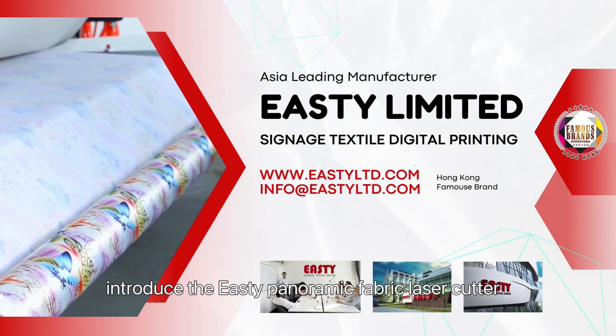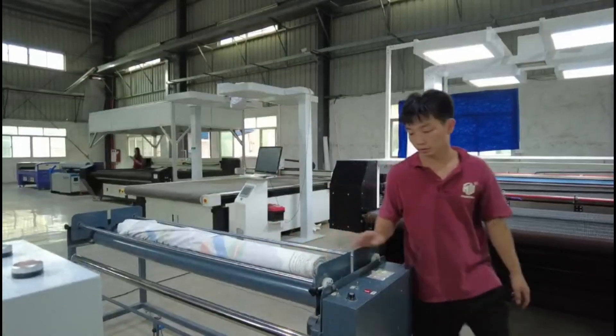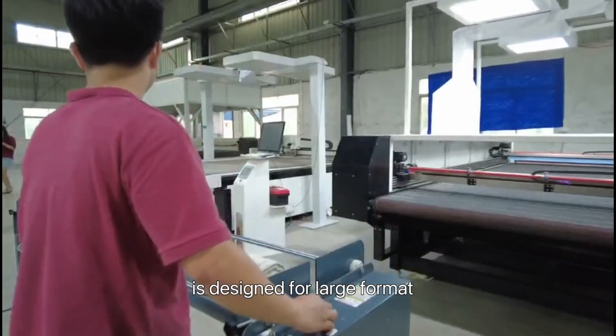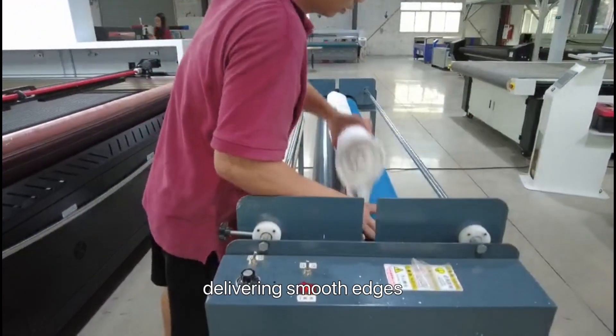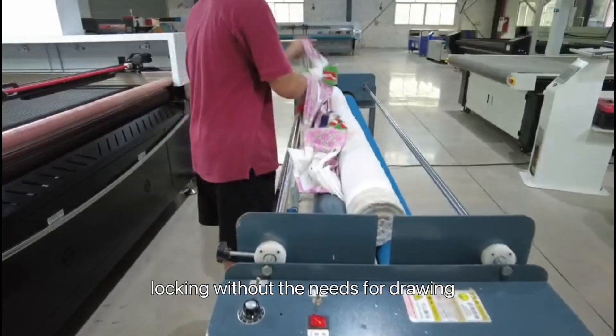Today we are excited to introduce the EASY Panoramic Fabric Laser Cutter, our latest patent innovation. The PFC series panoramic laser cutting machine is designed for large-format, high-output cutting, delivering smooth edges and high-temperature locking without the need for drawing.